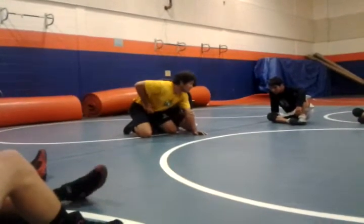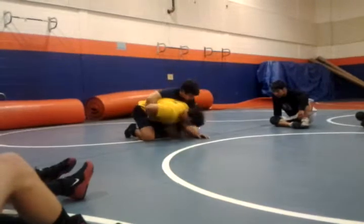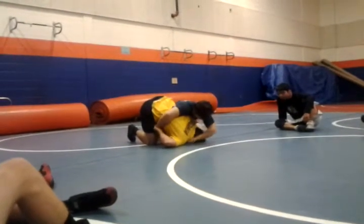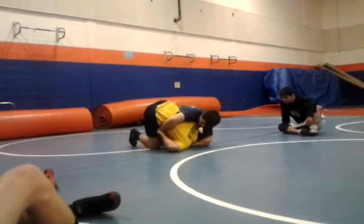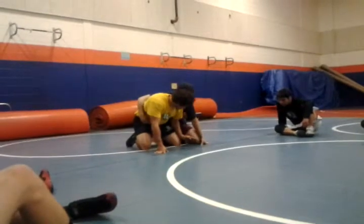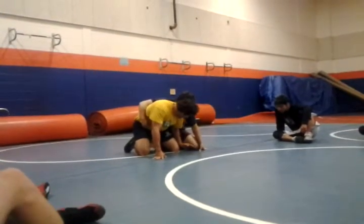He can't cradle me if I have this wrist. I don't care how good he is. If I go down, even if he goes over top here, he cannot cradle me. And it actually puts me in a little bit of a position that I want to be in. So my nose goes to my knees, and I'm reaching this arm to the inside of my leg.